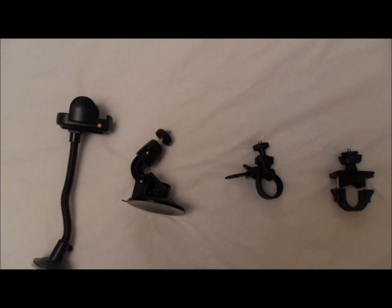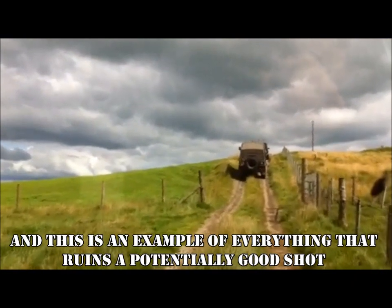Like with the cameras, I've tried a lot of mounting solutions. Most seem to be the single sucker type, or ones that are strapped to the A-bars of the car's roll cage.